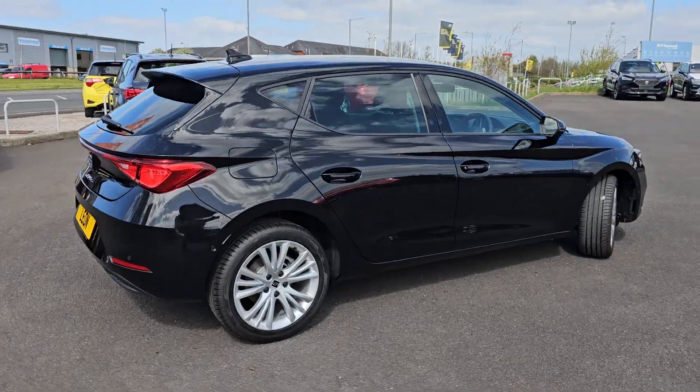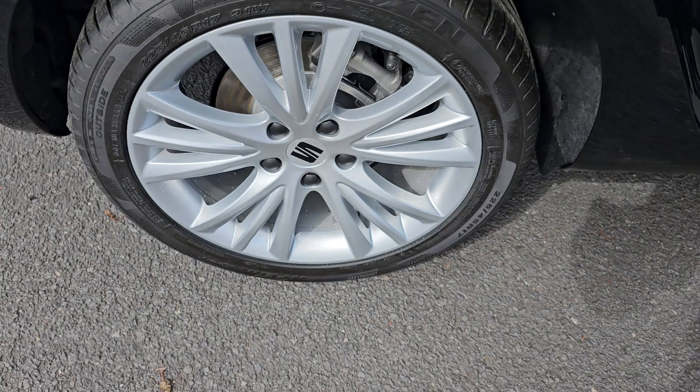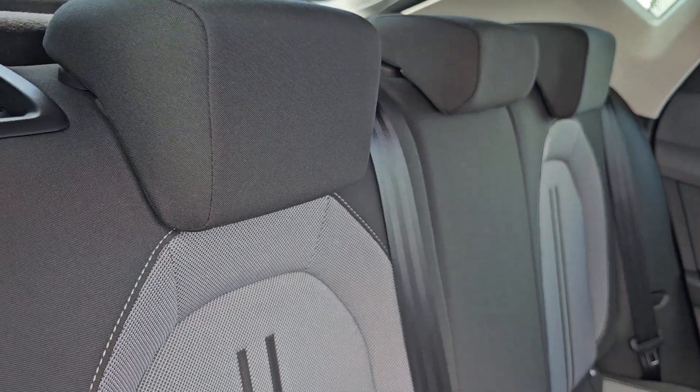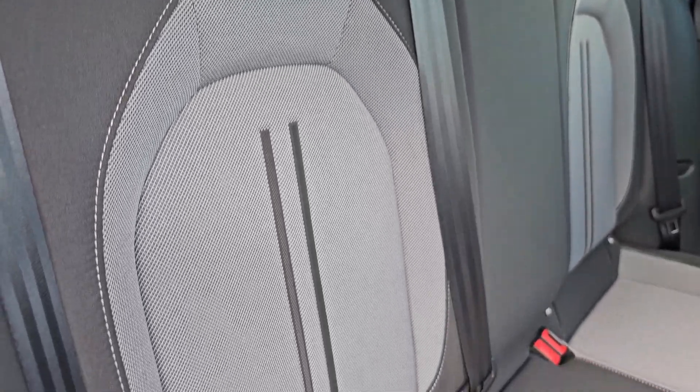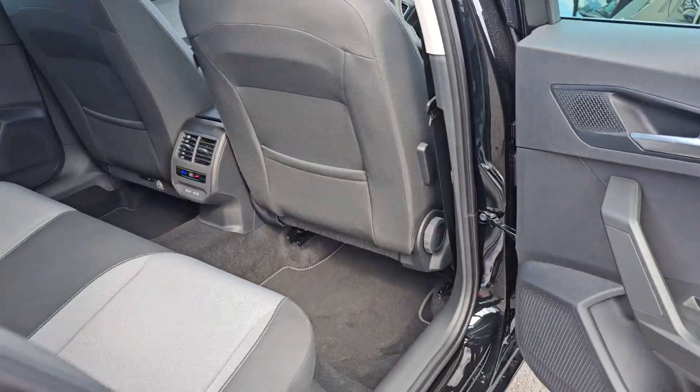Walking round again, just showing you the rear alloy here. In the back of the car, we have got the black cloth interior with contrasting grey. You've also got your ISOFIX mounting points at the bottom, with full electric automatic windows all round.